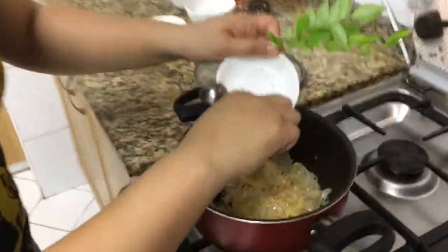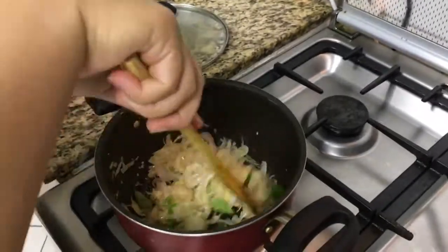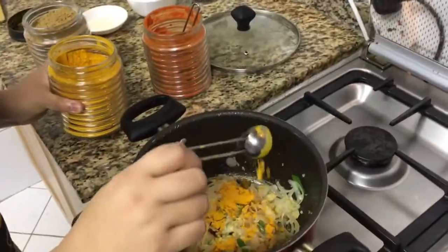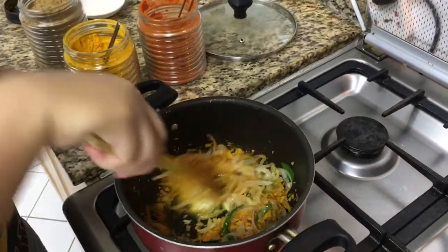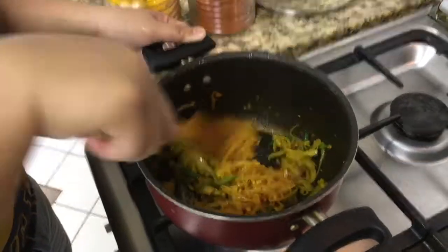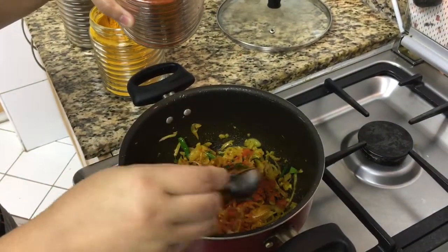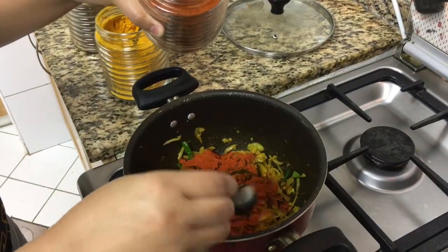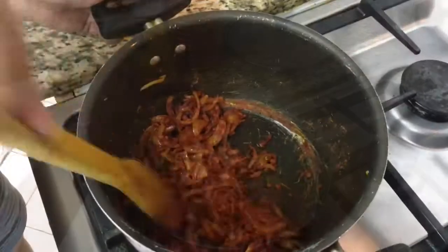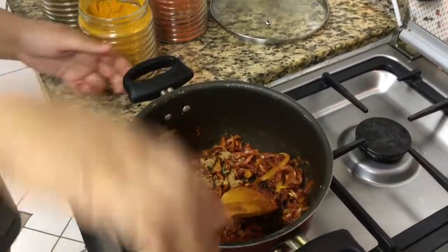Okay, now add the green chili and give it a stir. Now it's time to add our spices. We have turmeric — we'll just put one teaspoon — and then give it a stir so that the raw smell of the turmeric will go. Now that the raw smell of turmeric is gone, I'll add our Kashmiri chili powder. For me I choose to add two and a half tablespoons of Kashmiri — that's spicy for others but for me it's okay. I love it. Stir it for a while and then add our coriander powder — one teaspoon of coriander powder will do — and give it a stir.